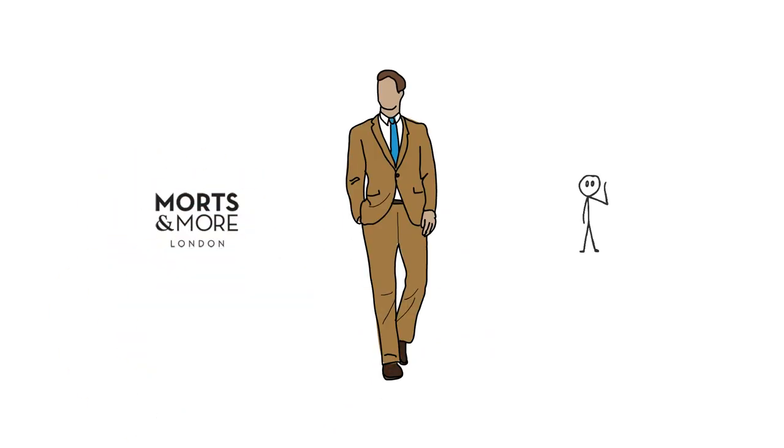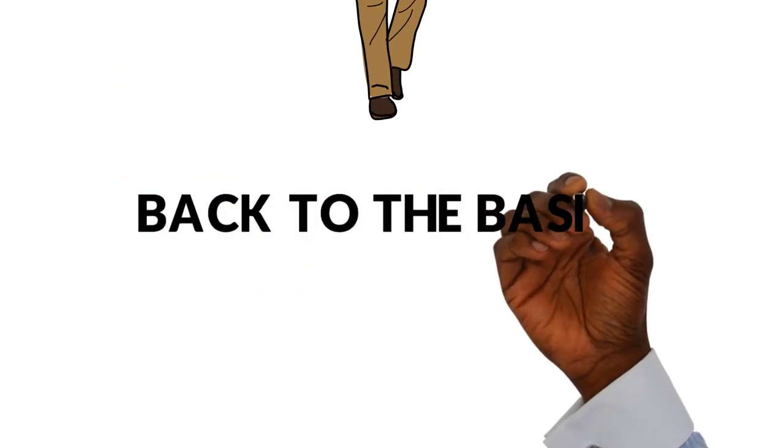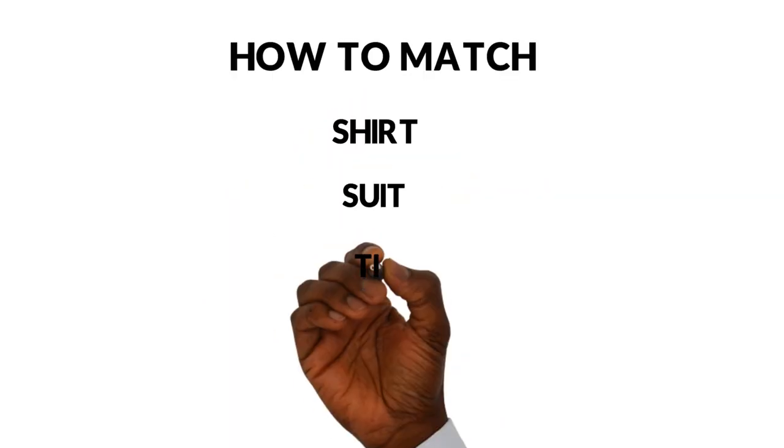Welcome back to the channel. Today I wanted to take it back to basics, talking about how to match your shirt, suit, tie, and pocket square. This is something we've touched upon a couple of years back. It's essential to have a foundation of the basics and then you can start building upon your style. Everything I say in this video has to be taken with a pinch of salt — it's all subjective. These are my opinions. Take what you like and throw away the rest. We won't touch too much on color matching today, as that deserves its own video. What we will talk about is how I start combining all the different pieces and why I put them the way I do.